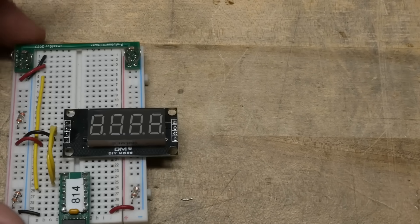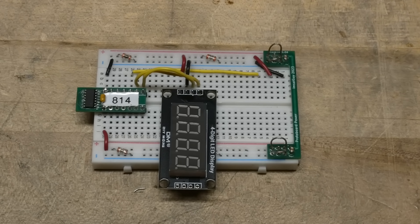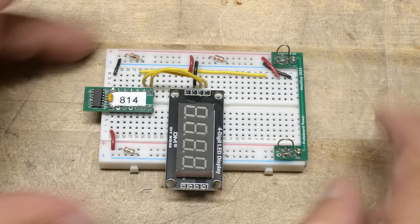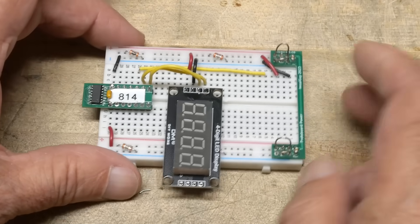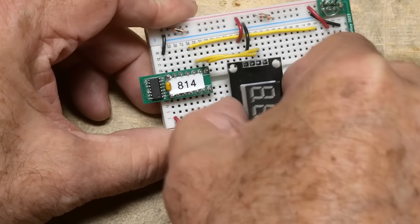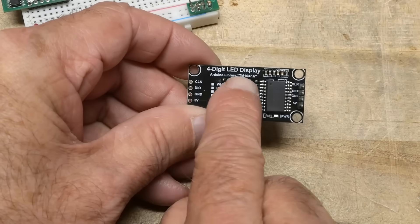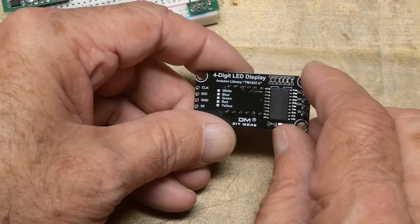Let's go ahead and try one out. Here is an example. We need five volts — let me turn on the power supply. I'm using an ATtiny814, one of my favorite chips. And then this is a module you can buy. It has the chip on the back. So this is a four digit display — a real simple implementation of this particular part.